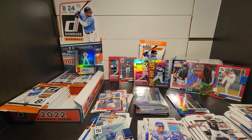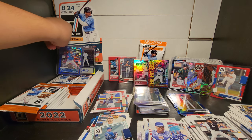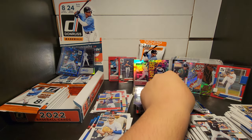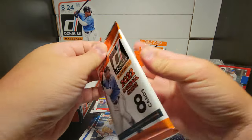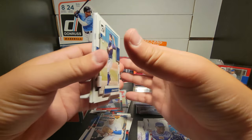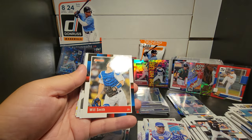Oh look at this - a rated prospect with a shining waves X-type pattern. This is numbered out of 249 - 246 out of 249. You get a top loader. Some of the Liberty parallels - I was looking on 130 Point - some of them have a pretty decent value, like five dollars or something. I mean I'll take everything I can get from this box.